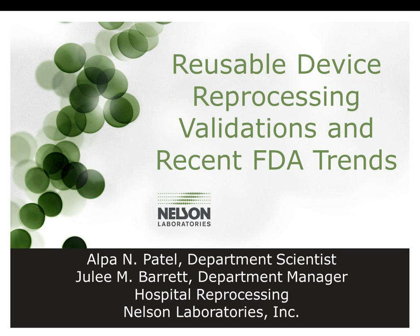Welcome. Today we'll be discussing the reprocessing of reusable medical devices and the FDA's recent trends in regard to these types of validations. My name is Julie Barrett. I am the Department Manager of the Cleaning and Disinfection Department in the Hospital Reprocessing Section here at Nelson Laboratories.